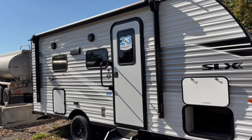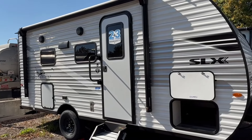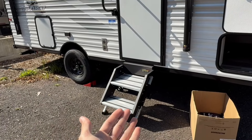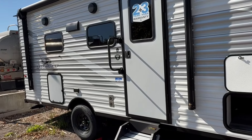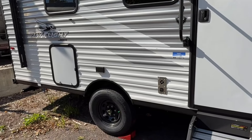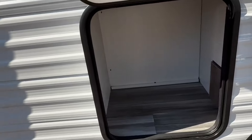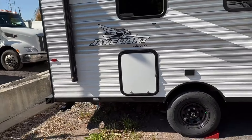You can see Jayco's two-plus-three-year warranty on that window. Full coverage for two years — they cover the appliances and everything — while most other manufacturers are only one year. The three years is on the structural. These sturdy steps drop down from the door, not like the flimsy pull-out ones, and there's a nice grab bar to help get yourself up. There's the furnace exhaust on this side, some outlets, and even a little extra storage on the side, which most trailers of this length don't have.